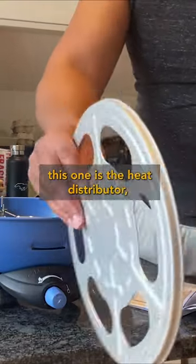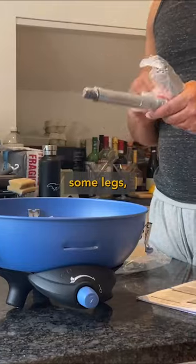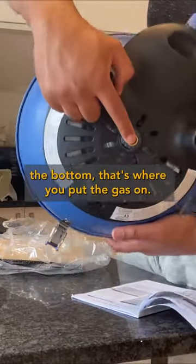This one is the heat distributor, pan support from the legs, these are some handles, and the bottom — that's where you put the gas on.